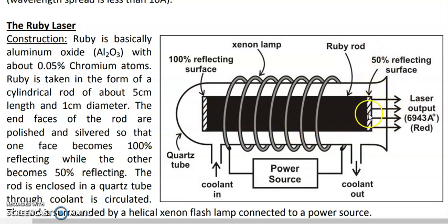The laser light comes out from the 50 percent reflecting mirror, because this mirror allows some photons to exit while reflecting the remainder back for continued amplification. The laser output of the ruby laser is red in color, having a wavelength of 6943 Ångström units.